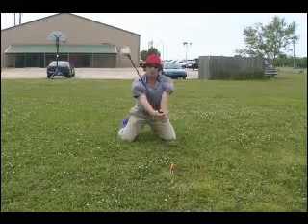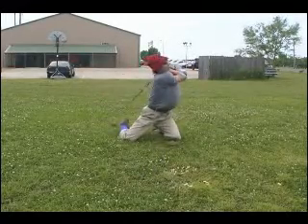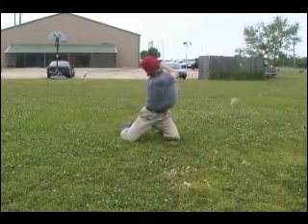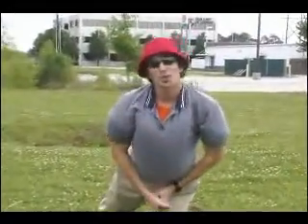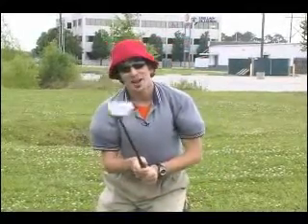Grab your claw up, take a little squat, give it a pop. You can't even see the banana anymore — that's what I'm talking about. That's why you've got to pick out the correct one.